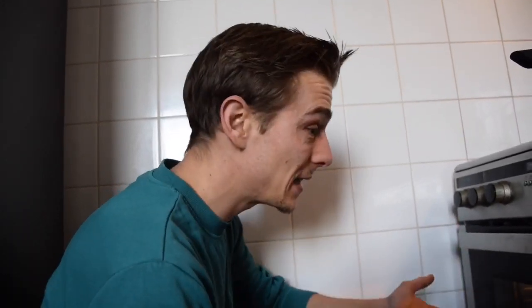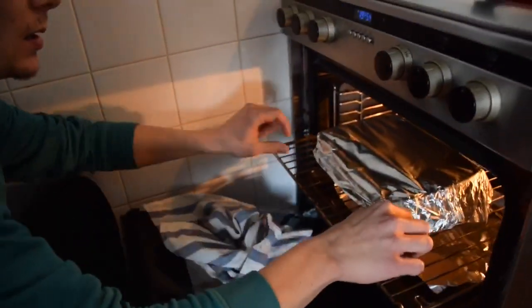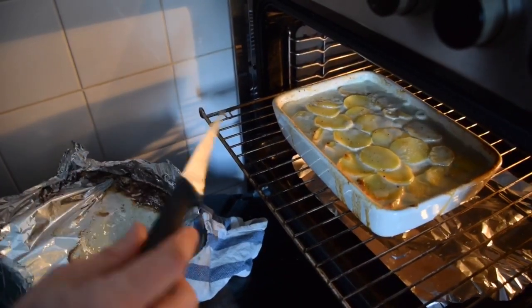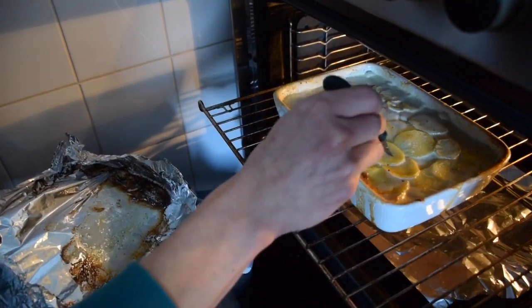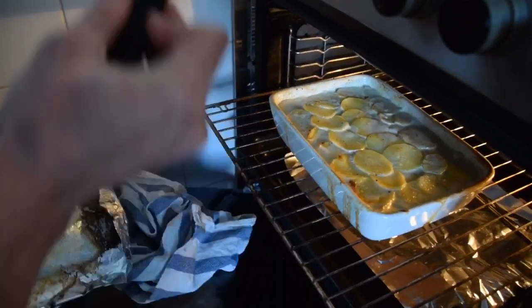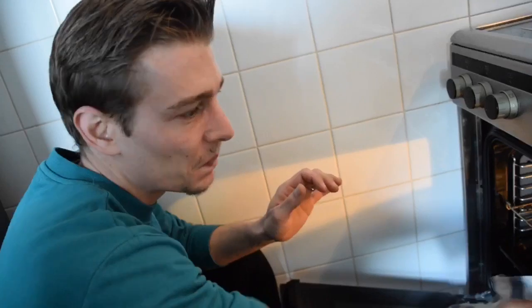Now we're going to check on our potatoes. The most important thing to know is that depending on your oven, the potato gratin might cook 15 minutes more or 15 minutes less. Let me show you how you know when it's cooked. Take the aluminium foil off — you can see the cream is boiling. With a knife, you need to go through the potatoes — it's still a little firm, so it's not done. I'm going to give it 5 to 10 more minutes, and then take off the aluminium foil to make it golden brown on top.